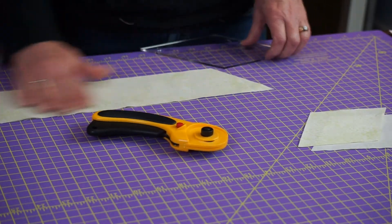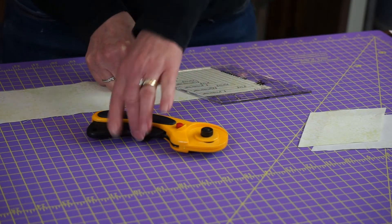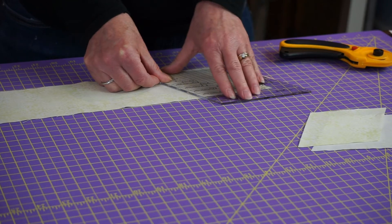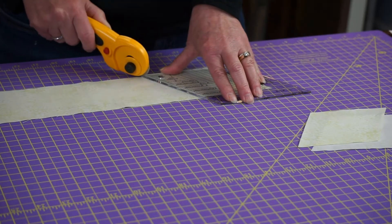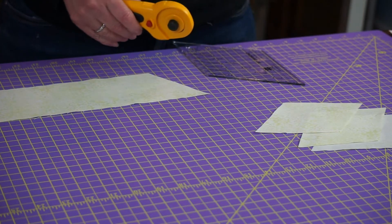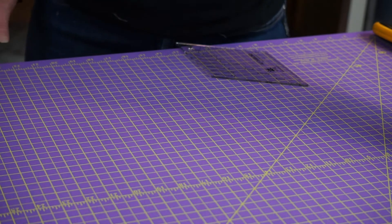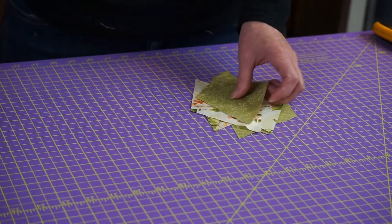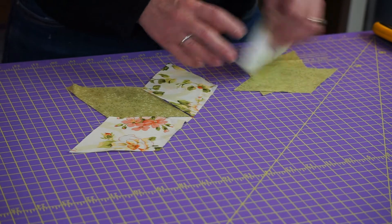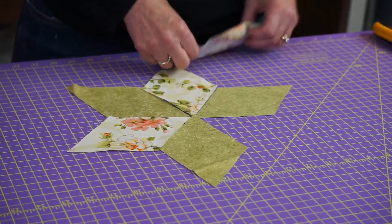Then all you do is continue to move down your strip, lining up the top and lining up your angle, and you're good to go. You get your next diamond. I'm not going to show you over and over how to cut the same thing — basically you cut as many diamonds as you need. Then you can do a variety of things with them. You might have a pattern like I do, or you could just start playing with your diamonds and put them in a variety of different configurations and find a really cool design.